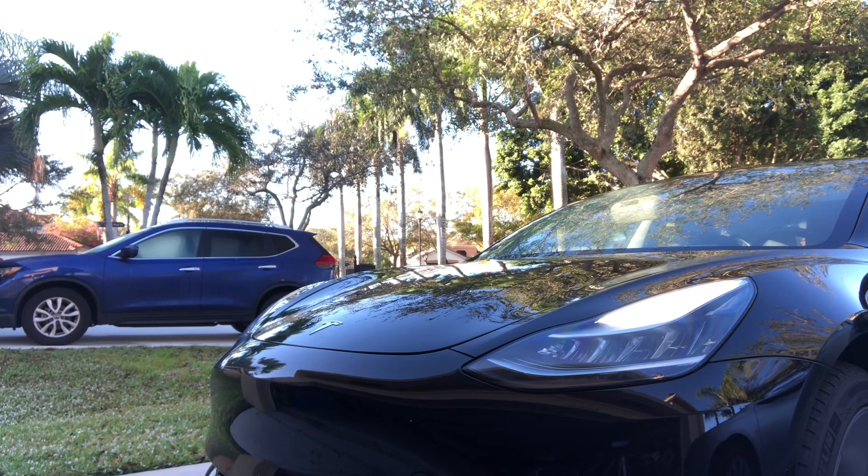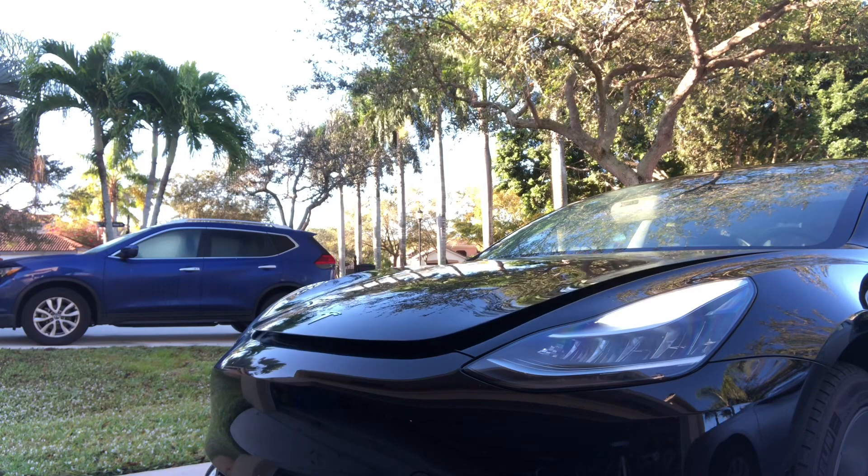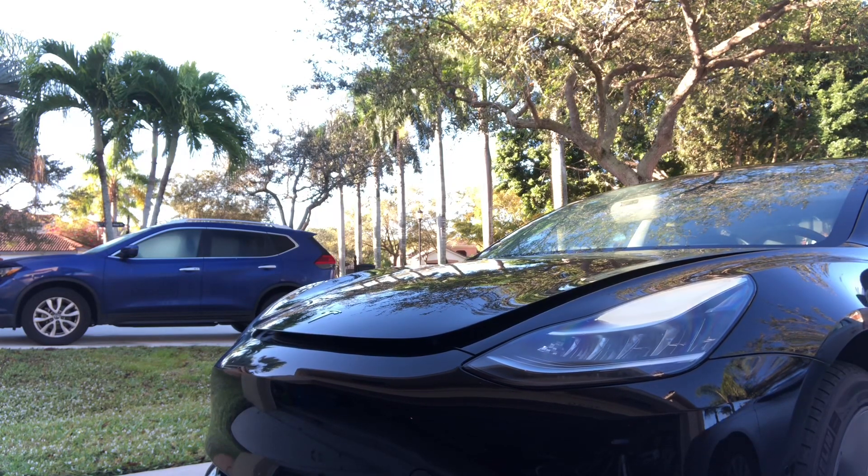Now there are two ways to open the frunk. The first is from the app itself — there's a button you can push to open the frunk. The other is from inside the car on the panel itself. You push the button and it'll open the frunk. There is no other way to open it.